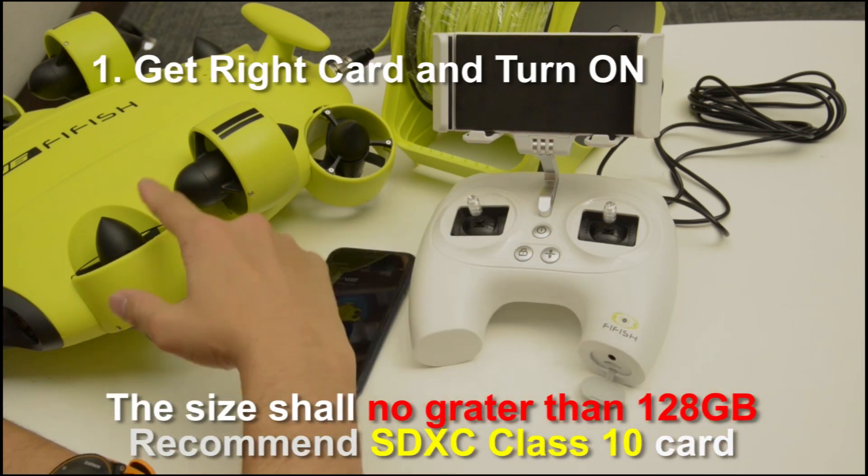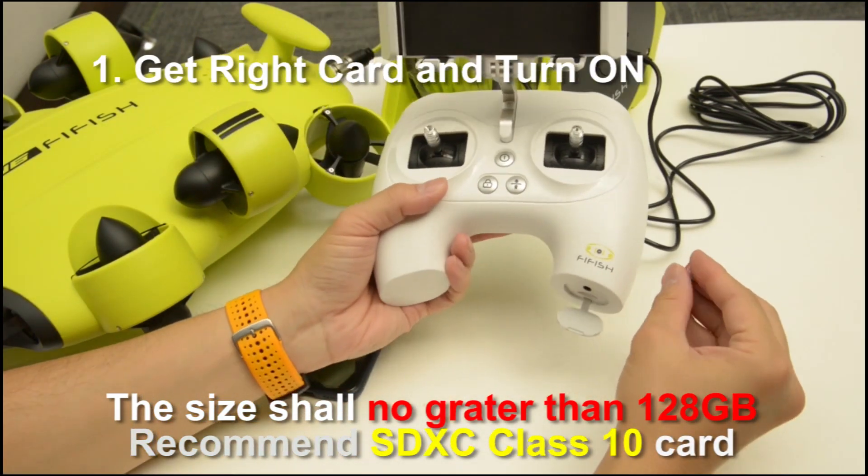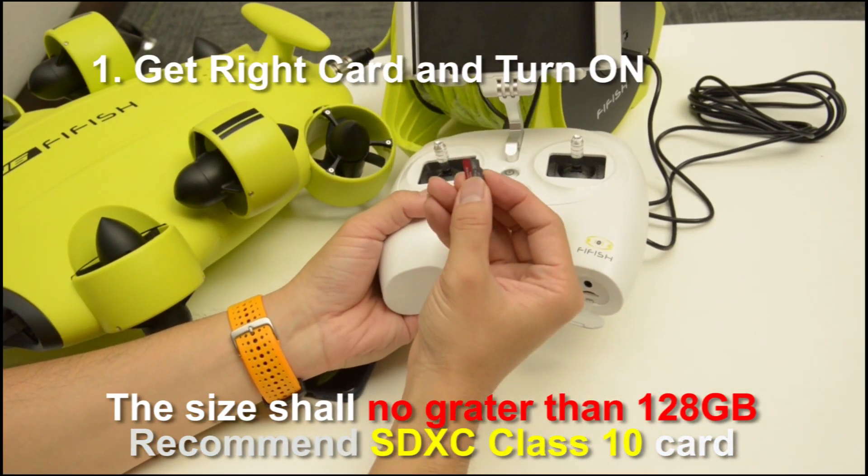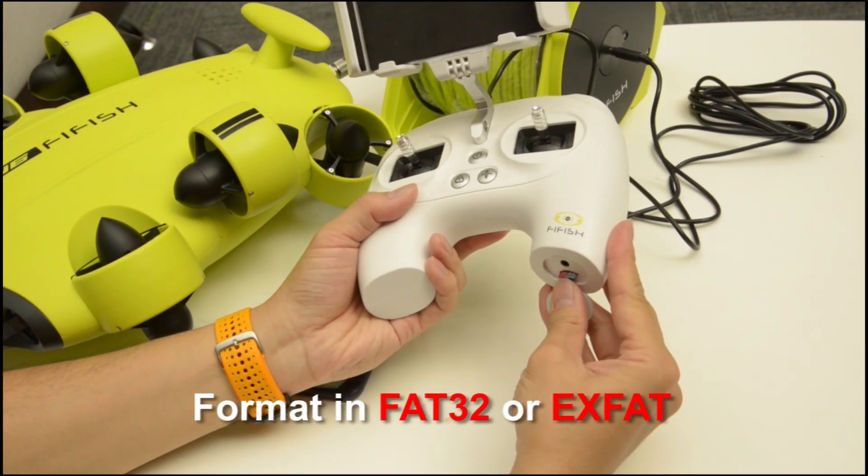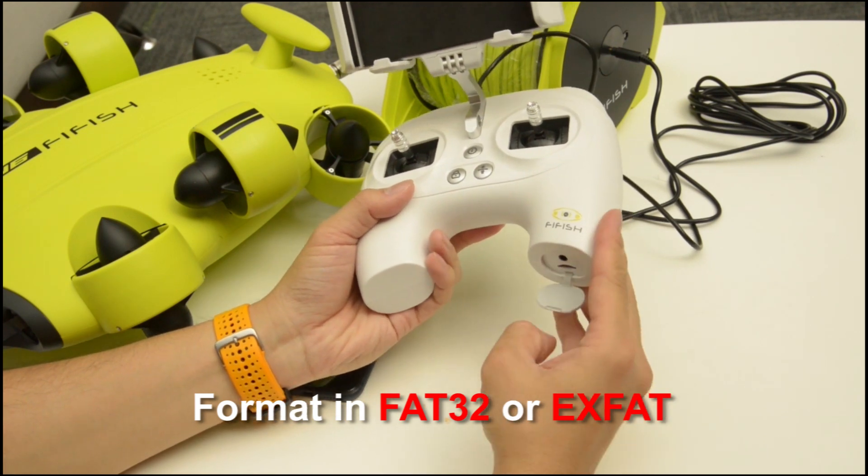Step 1: have the right card and turn on. You may consider buying a class 10 microSD card which is now greater than 120GB in storage. Then format it in FAT32 or exFAT.